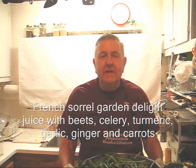Hello my friends, William Poloniak here again. Tonight I'm going to make some juice with a large batch of French sorrel for my greens, plus carrots and a few other ingredients. Let's look at my ingredients.